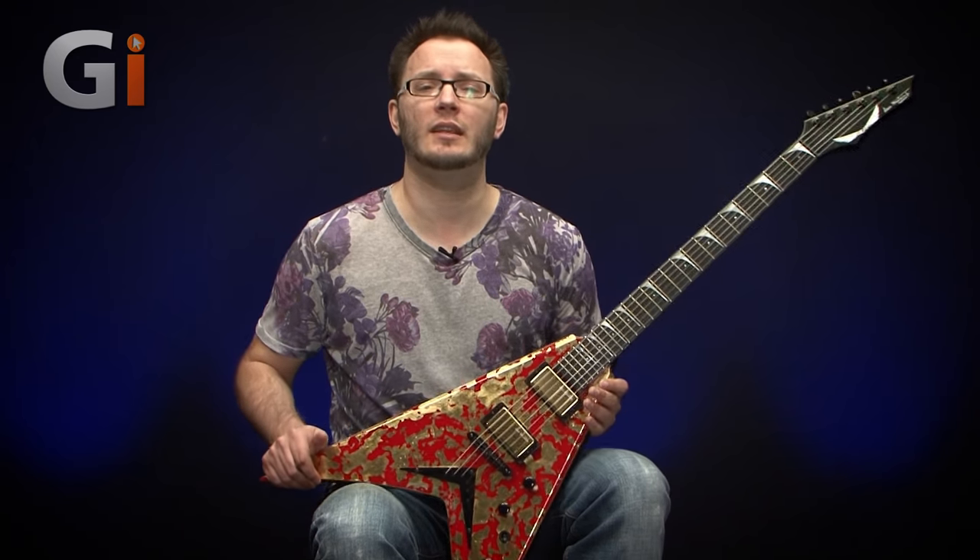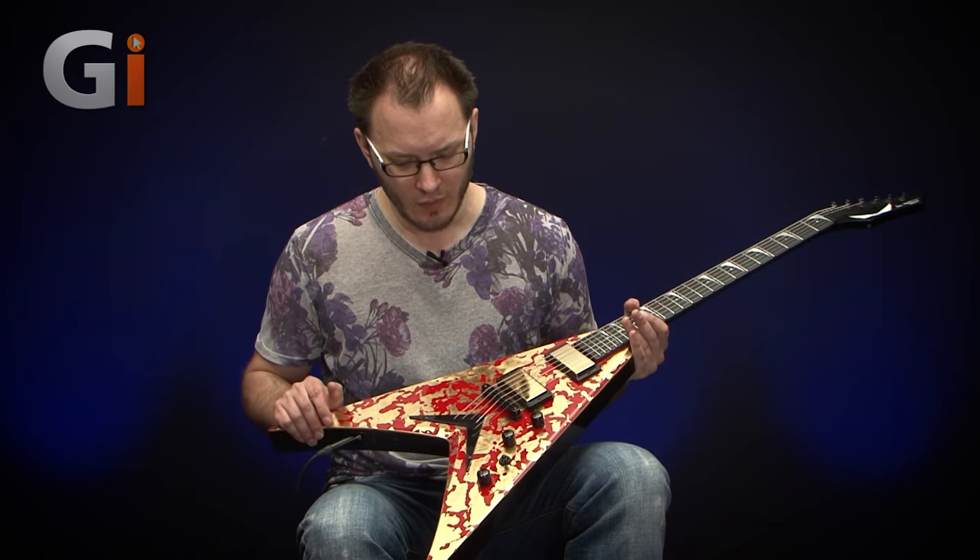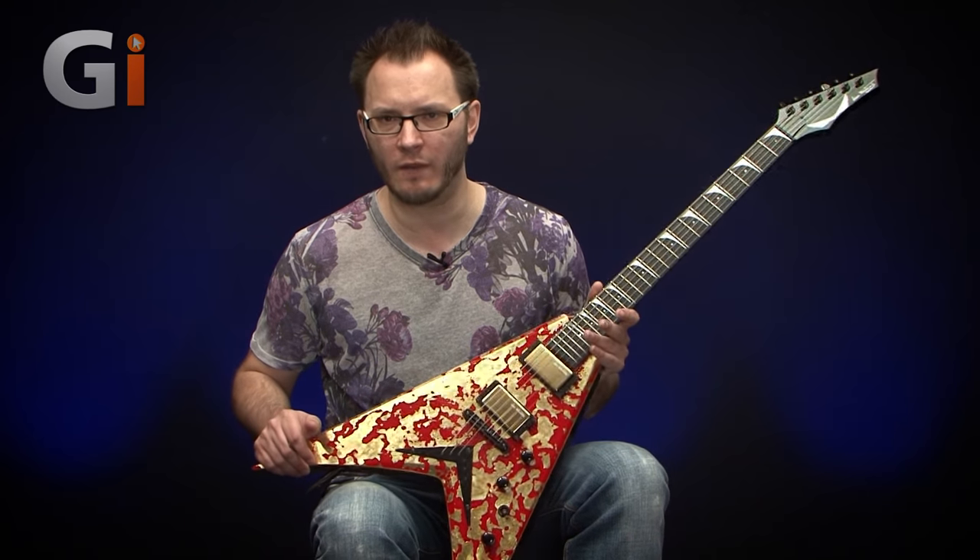Hello guys, Tom Quayle here for Guitar Interactive Magazine, back with another review. And this time I've got this — the newest Dave Mustaine signature guitar from Dean, called the VMNT Holy Grail guitar. As you can see, it's quite an impressive looking thing, very unusual.